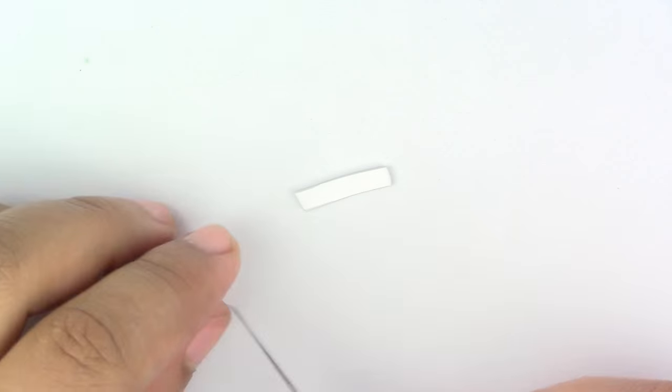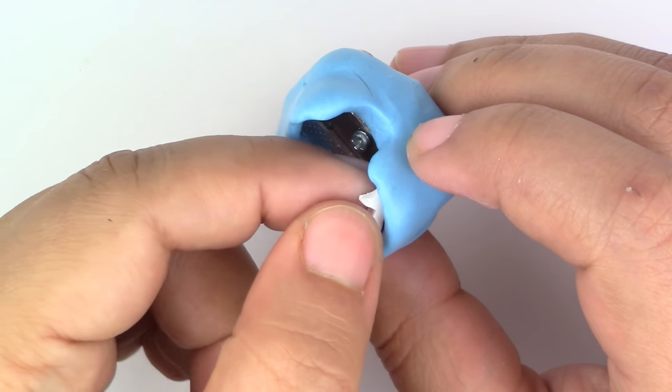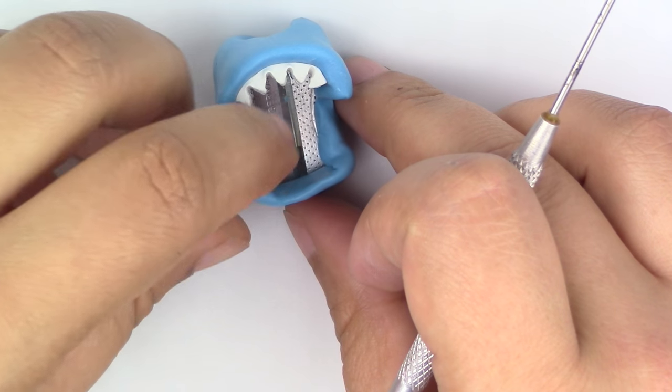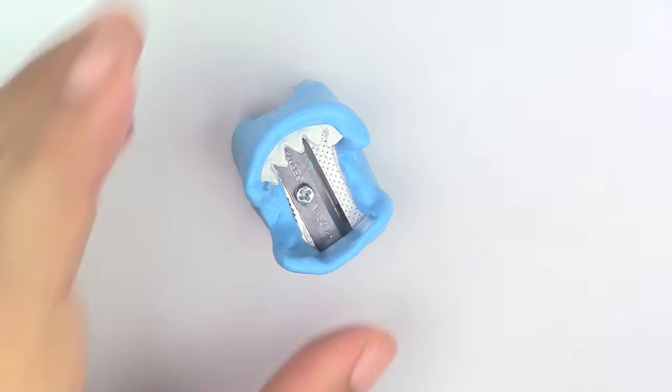Add teeth by cutting a strip of white clay, then making zigzags. If you have liquid Sculpey, go ahead and use it to make the bonding much stronger. Now we're going to bake this base for 10 minutes at 275 degrees Fahrenheit. Make sure that your oven is always preheated.